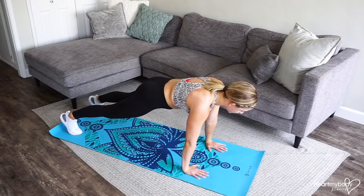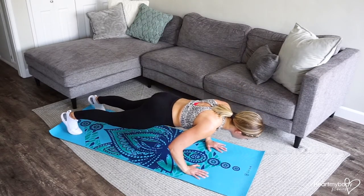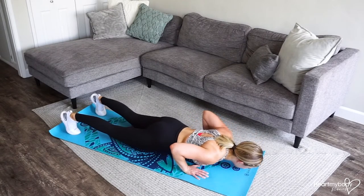We'll begin with the lowering phase of a push-up. Slowly lower your weight down, keeping that nice straight line all the way through your body. Elbows out to 45 degrees. Now we're actually going to lower all the way down to the floor.